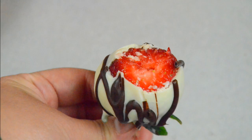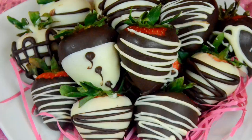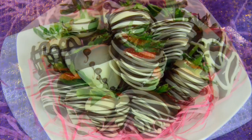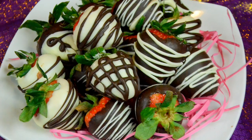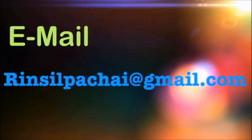Thanks so much for tuning in — I hope you guys liked this video. Please like, subscribe, and stay tuned for a new video every week. You can follow me on Facebook, Instagram, Twitter, and Google+. Happy Valentine's Day, guys!